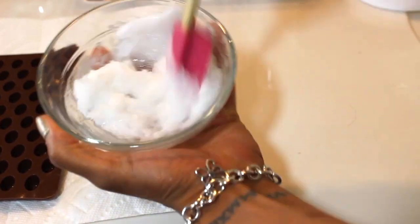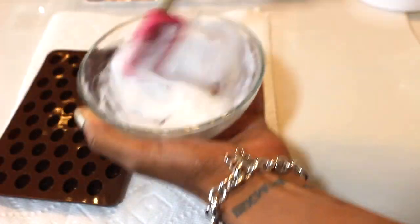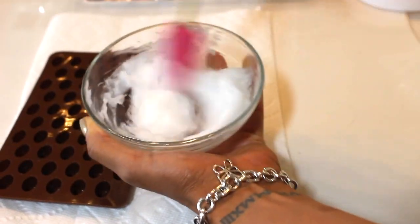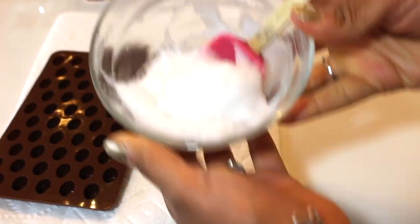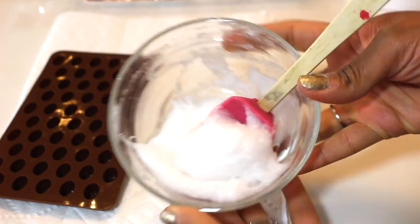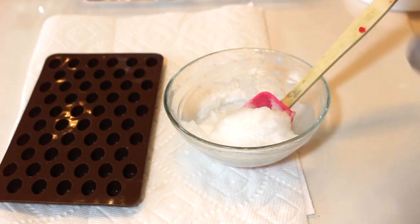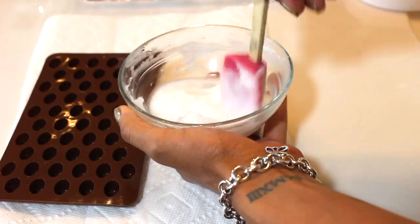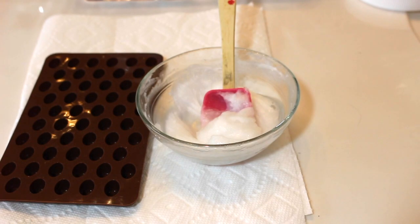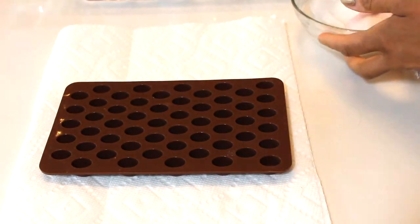I am doing this with the coconut oil solid. If you felt the need to do it melted, go for it, but I did it solid. Once you start whipping the tea tree oil together, it's really simple to do. I ended up adding a few more drops of tea tree oil. After you have it whipped together, you're going to put it into your mold.